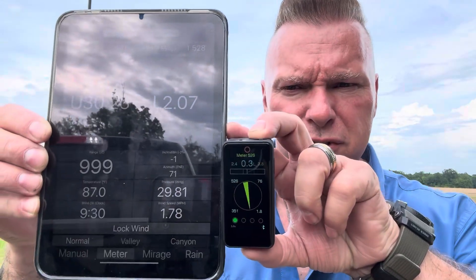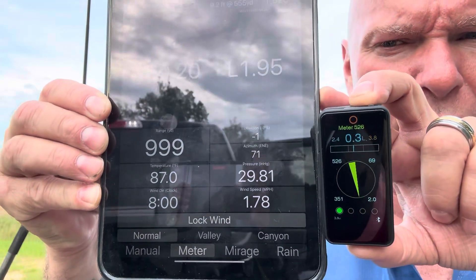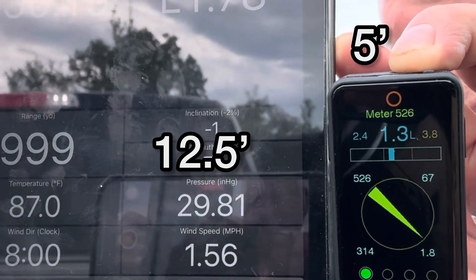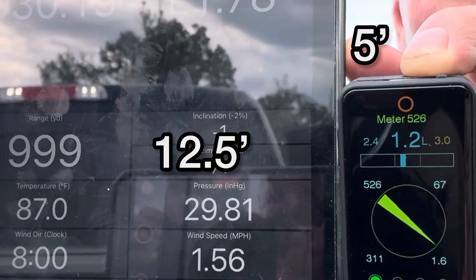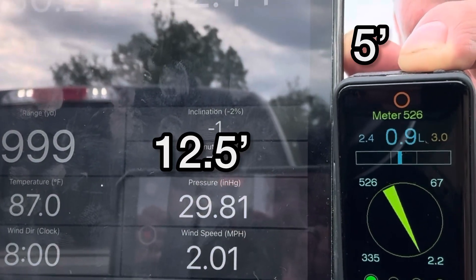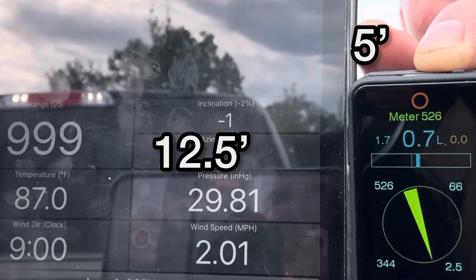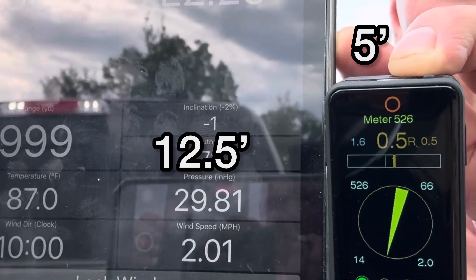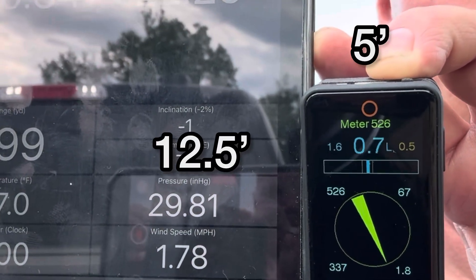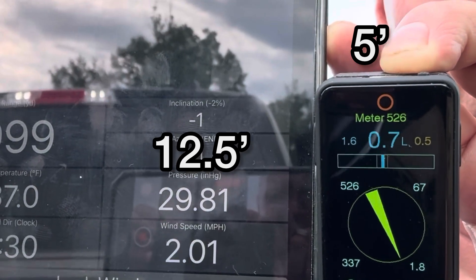What you'll notice is the difference in wind speeds based on height — what we call wind gradient. You can see it's 1.5, it's 1.1, now 1.3, 1.5, now 2.46 at the Calypso up high. Just sitting here reading now: it's 1.2 mile an hour here and 2 mile an hour up there. 1 mile an hour here and 1.78, now 2 mile an hour, 1.7 up there.